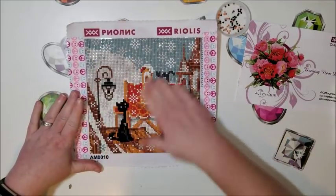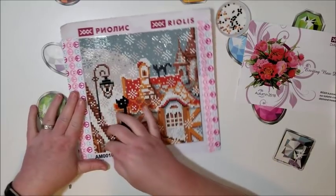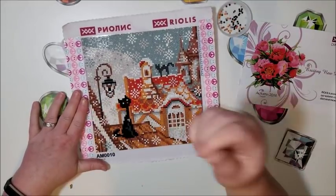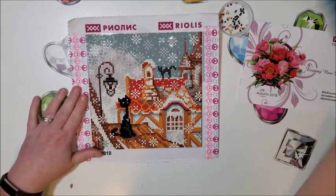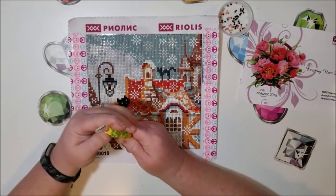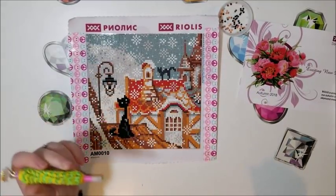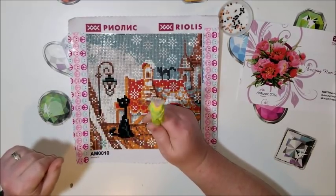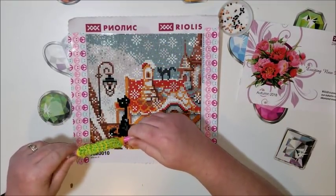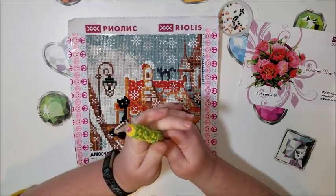One issue I was having was with my adhesive. I don't use wax — I use the pick-me-up tool with white goop, and in my multi-placer I was using poster tack from Hobby Lobby. I switched over to Aleene's Instant Tack and it was way better. It didn't leave residue on the drills like the poster tack did. I think my poster tack is just getting old and dry, so I'm going to toss it.